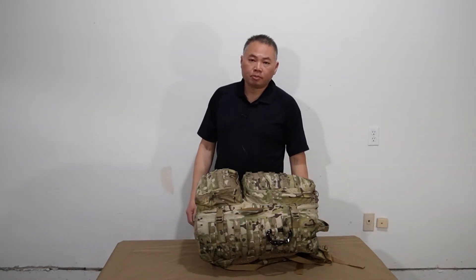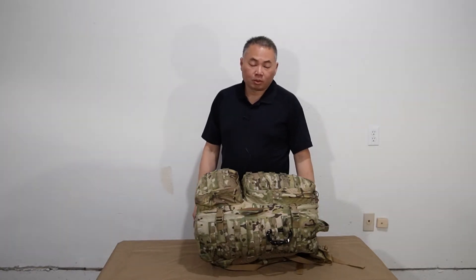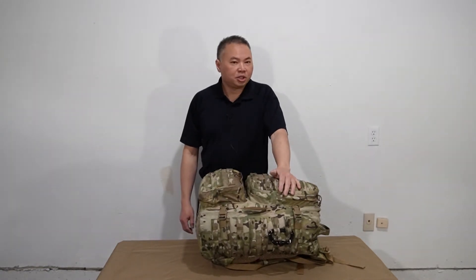Hi folks, this is Dan from the Sempro Privice Outdoor Channel. I'm just fulfilling a request from my buddy Wayne over at Wildfire Knife & Tool. He asked me basically, Dan, what's in your bug out bag?